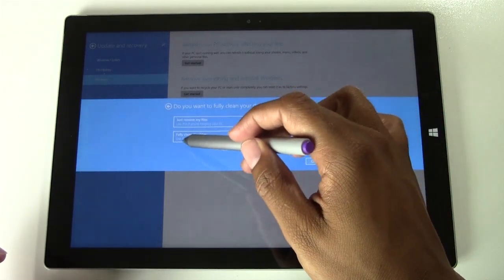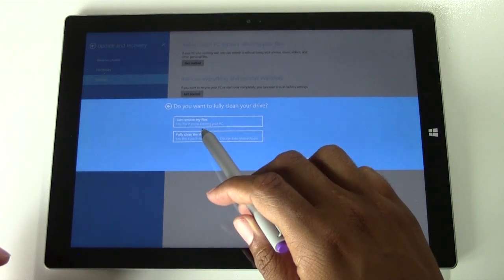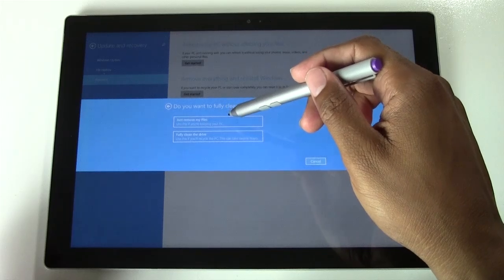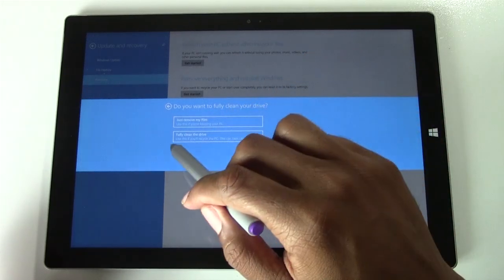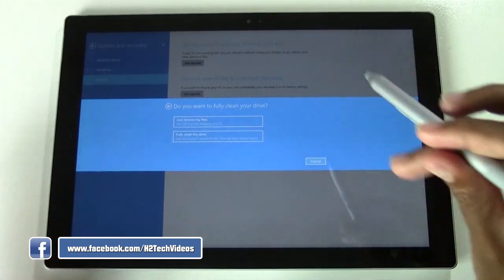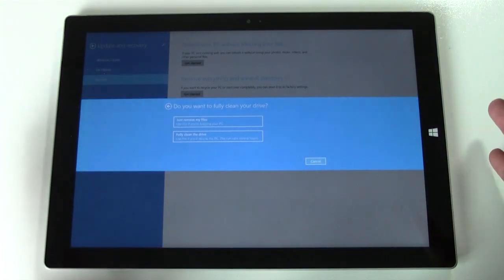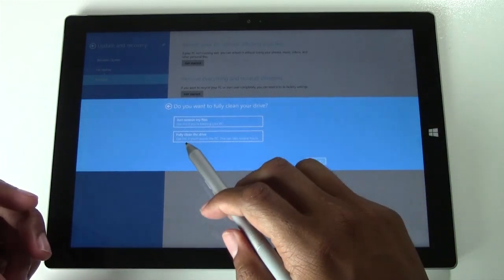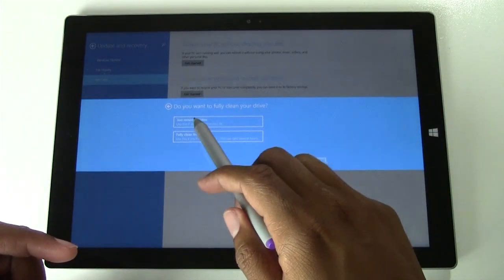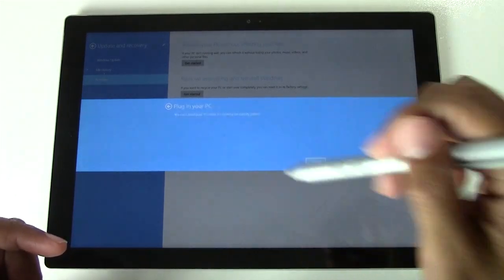Then we're going to go Fully Clean the Drive. If you do just Remove My Files, this option resets the tablet but keeps your files on it. Fully Clean totally wipes it and sets it up like brand new. Basically if you want to return it to the store or give it away, this is the option you want. If you're just having problems and want to reset it, go with the top option. I'm going to go with Fully Clean the Drive, so click on there.